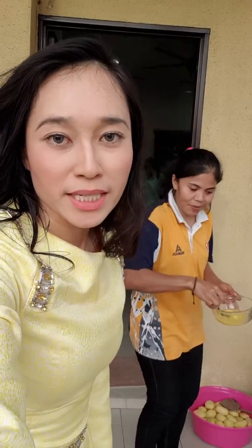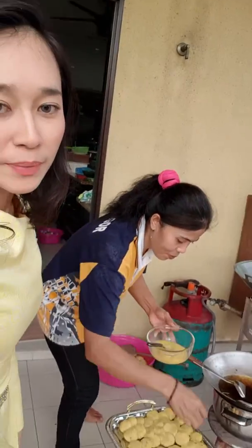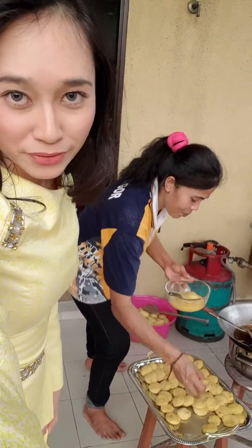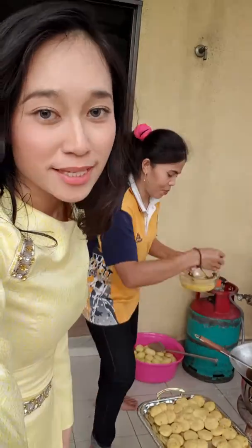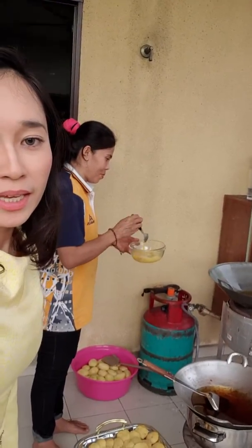Muna is preparing the egg dipping so we can dip the potato mashed balls — or potato mashed nuggets — into the egg dipping, and then we can fry them right away.